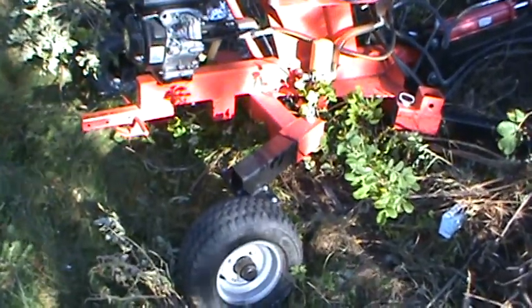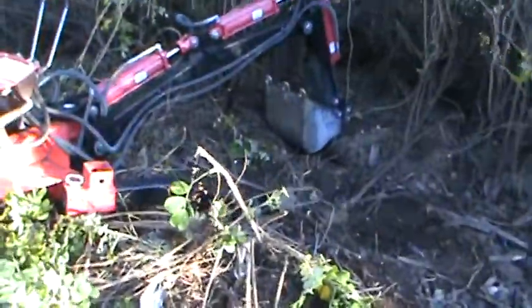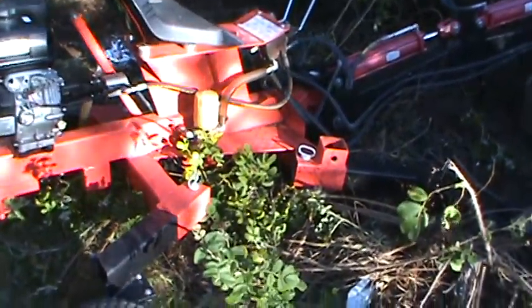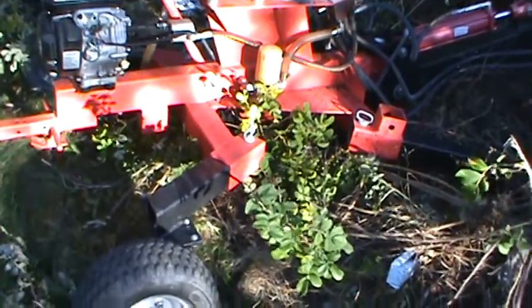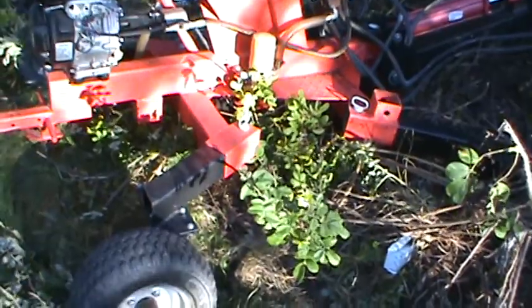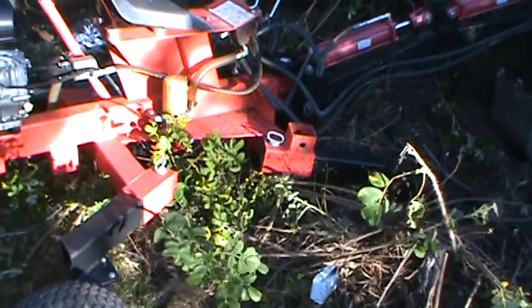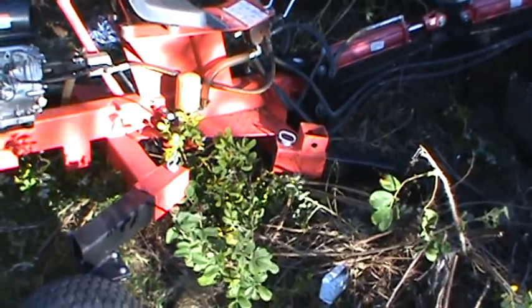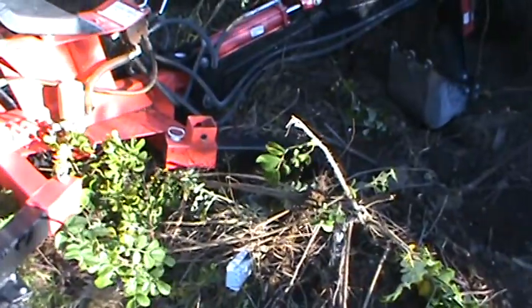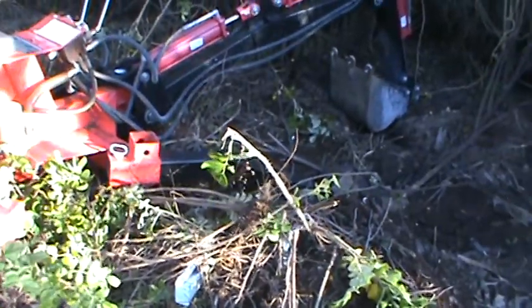This is the Princess Auto towable backhoe. My first impressions are very good. I bought this secondhand, and I'll admit this thing is quite a workhorse.